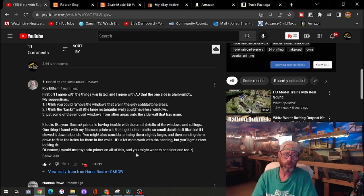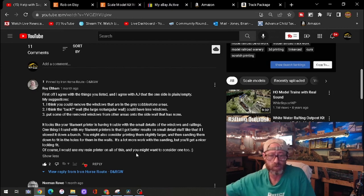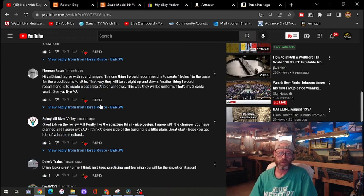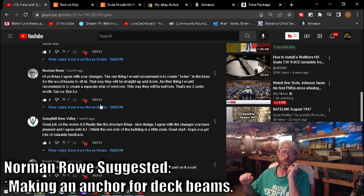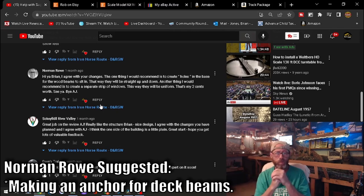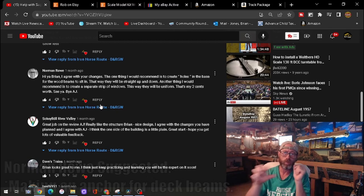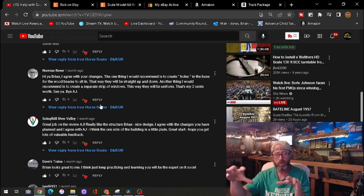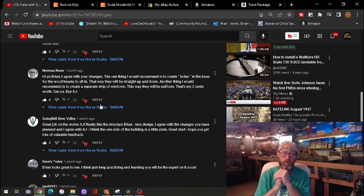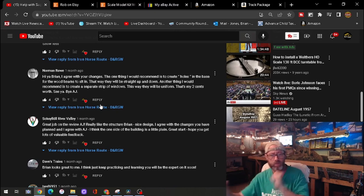That also complemented one of AJ's suggestions that she didn't like — that nothing was on the back wall. Norman Rowe made a fantastic suggestion: create holes in the bottom base to hold the deck beams so they would not be crooked. So I implemented some sidewalks and walkways into those areas where the beams dropped, so I had a place to anchor those beams. Thank you for the suggestion, Norman — that was a great one.